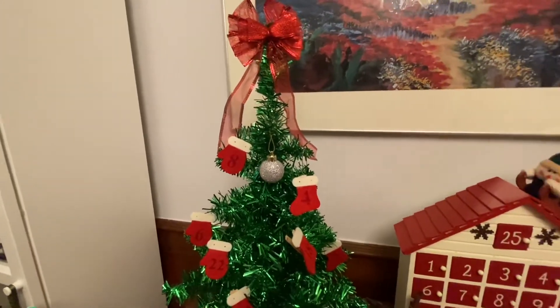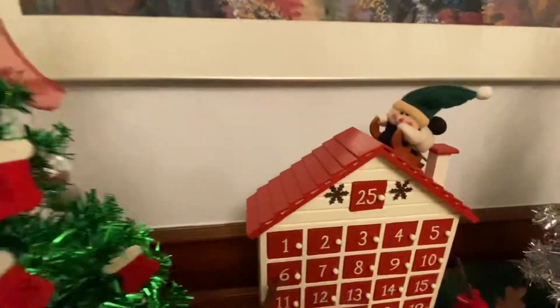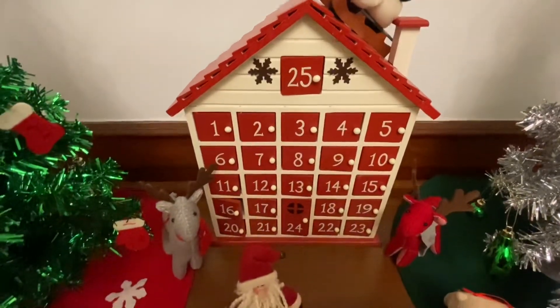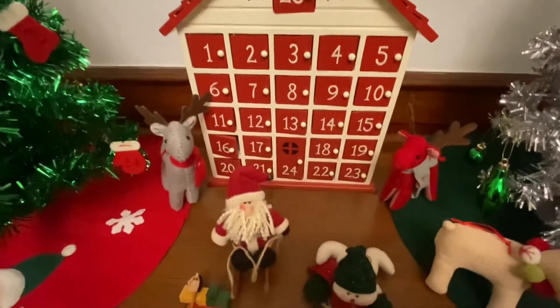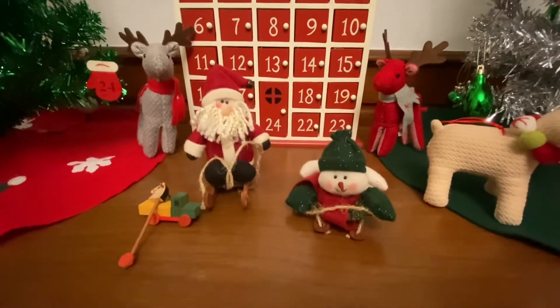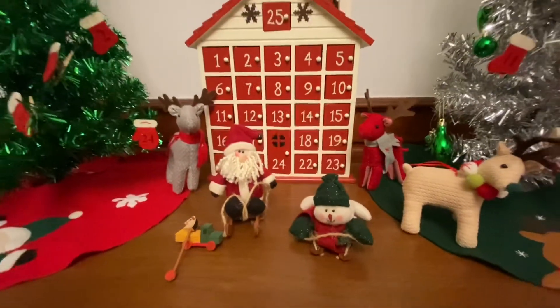So that's my take on a simple advent calendar. Have fun recreating your own. You could use candy or chocolate like I said. If you don't think you have enough ornaments, make your own — it'd be a great project to do with your kids. Thank you again for watching. I hope to see you soon in my next video. Happy decorating!